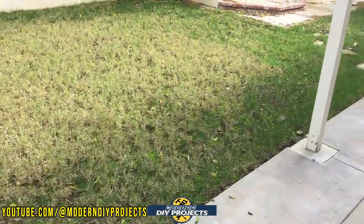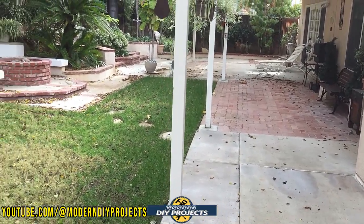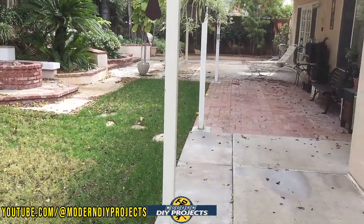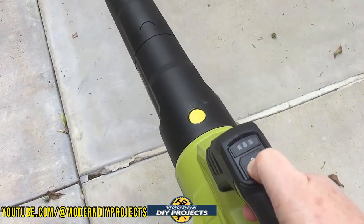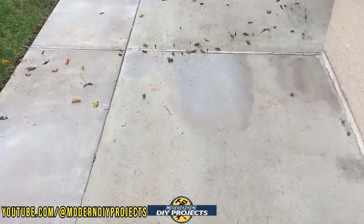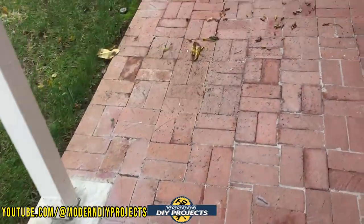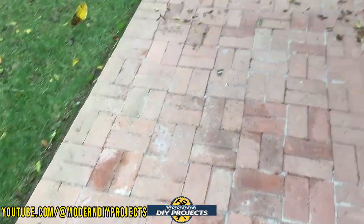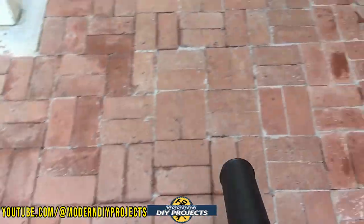Here we are in the backyard and it is a total mess right now. We've had a lot of windy, rainy days over the past few weeks and I haven't had a chance to clean up. There are a lot of leaves to clean up, and they're still kind of wet and sticky. Let's turn it on — you can hear for yourself that it's not a very noisy blower. It's blowing everything pretty well, and I'm surprised we're doing this well considering some of this stuff is quite sticky.